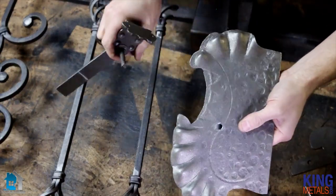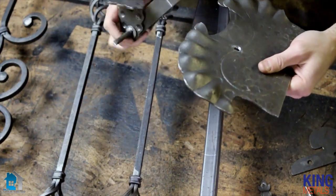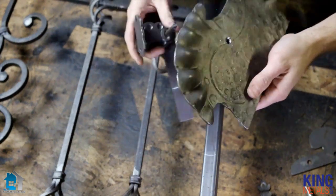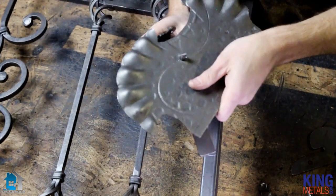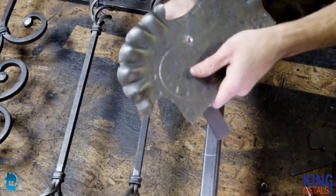I have my plate with my hole drilled in it, right there, and I have my latch. The latch should fit through my hole without any problem — and it does. Perfect. And it spins nice and freely. That's great.